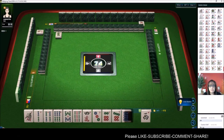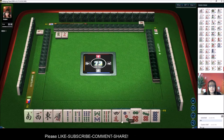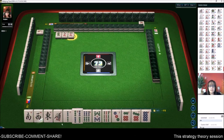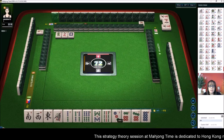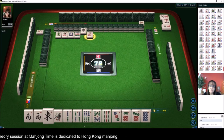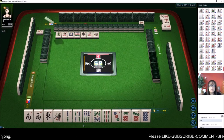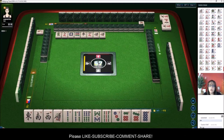We have a lot of bams, nine characters, four dots, and single honors. Let's get rid of the four crack. We have three potential chows with these bams — one, two, four, six, eight, nine, all potential chows. We could maybe go all chow, but that's a really low score and we'd still probably be in fourth place. If we try for half flush we could get out of the hole. One bamboo — let's just chow for now.